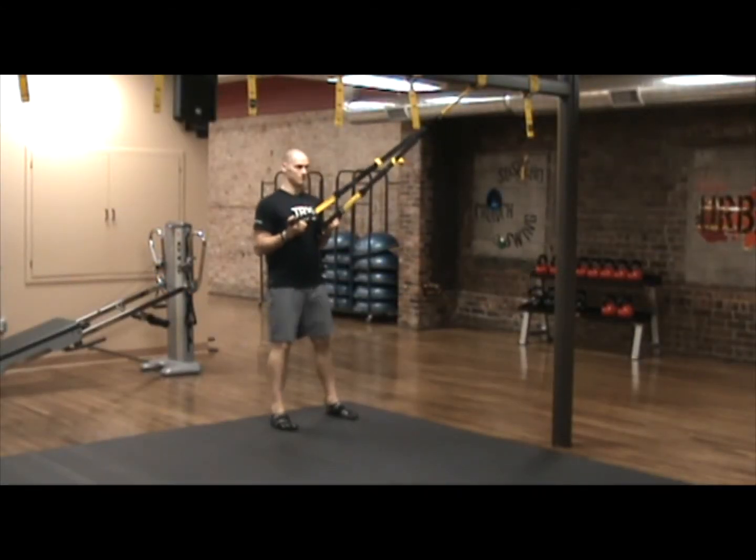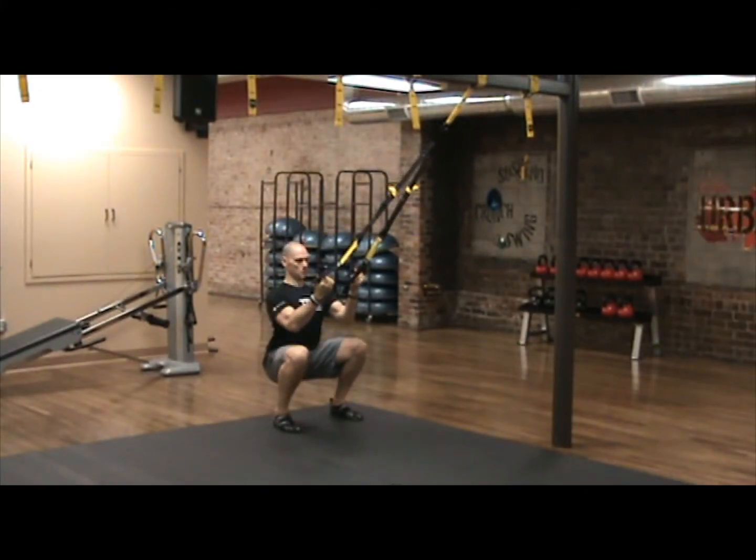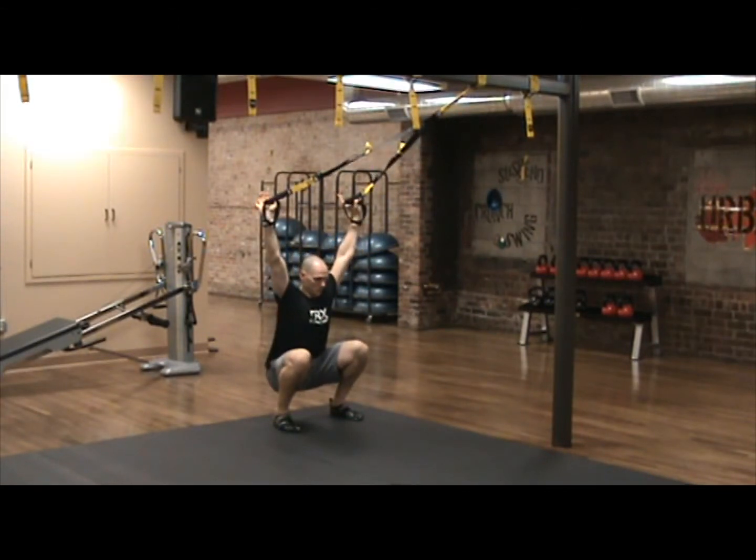We're going to begin progressing into the overhead squat. Stand facing the anchor point with the straps set at mid-length. Turn the palms up towards the ceiling and begin your squat all the way down to the bottom. At this point, hold at the bottom and one arm at a time extend the arms straight up overhead and slightly out to the sides as if making the letter Y.